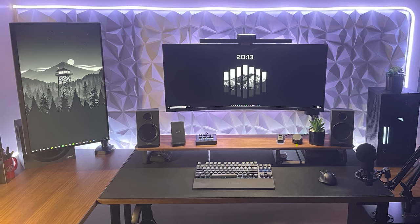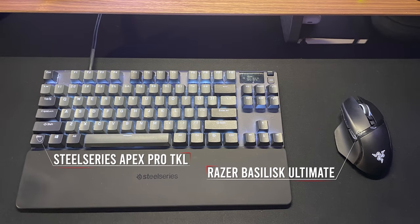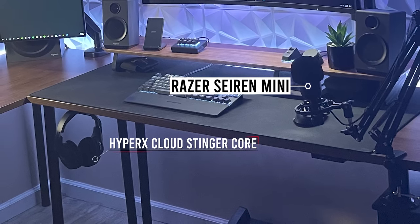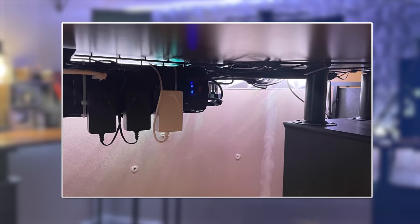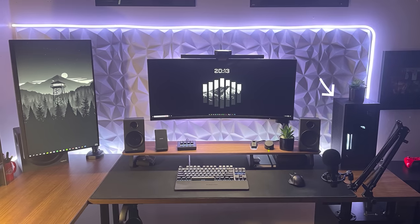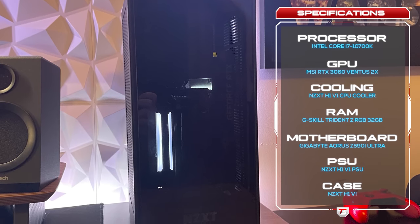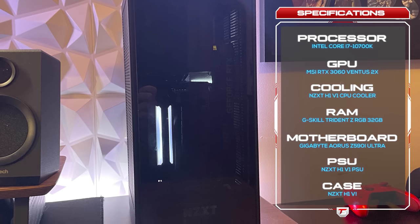He added a riser underneath to bring up the speaker height, and it's also a nice platform to keep some of his other gear organized. For peripherals, he's using a SteelSeries Apex Pro TKL paired with a Razer Basilisk. During gaming, he brings out the HyperX Cloud Stingers and the Siren Mini Microphone for audio. There's a Signum rack underneath the desk for cable management and tons of cable clips. The PC is an H1 build with an i7-10700K paired with an MSI RTX 3060 — enough juice to keep up with the 144Hz ultrawide.